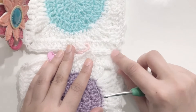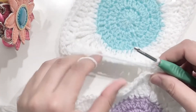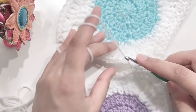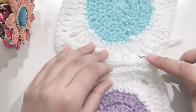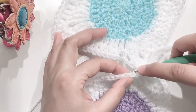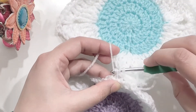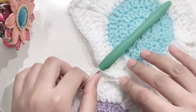Now I'll show you the third method to join your granny squares. I've already started joining here, but you start in the same way — join from this corner. You have to make sure that the yarn is in the center of both the granny squares for this stitch. Insert the hook from top to bottom for one granny square, and from underneath to top for the other one, yarn over and pull through all three loops, and this will help you create a stitch in the center of both granny squares.